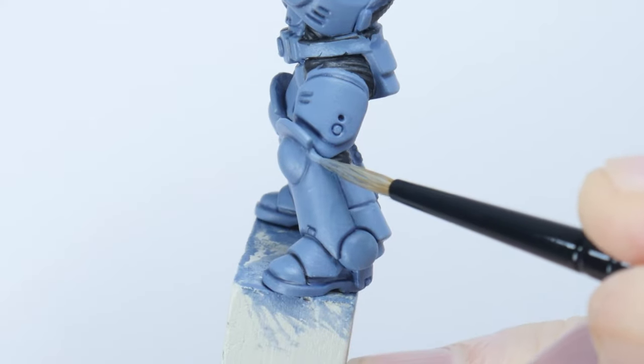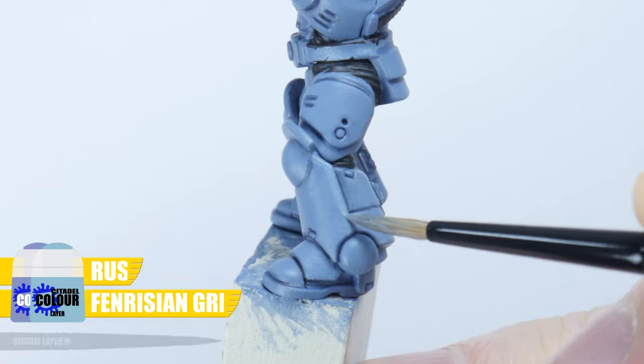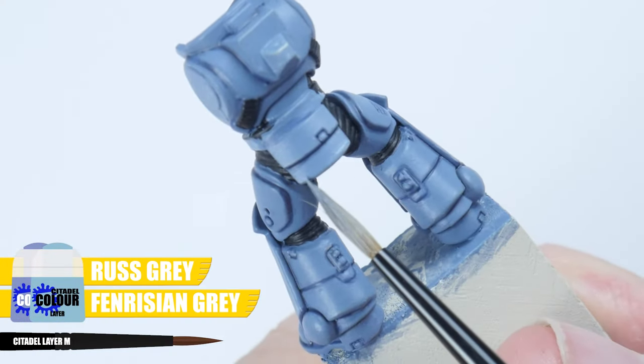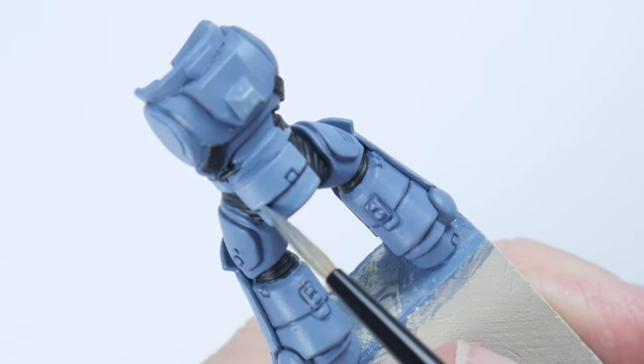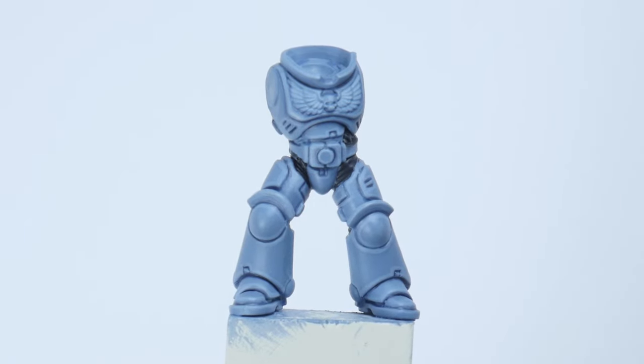The first highlight I'm going to show you is a chunky highlight and I'm using an equal mix of both Russ Grey and Fenrisian Grey. The first highlight wants to be quite a thick line and I'm almost using the side of my brush to get the thickness I'm after. Take your time painting along all the edges of panels and details.